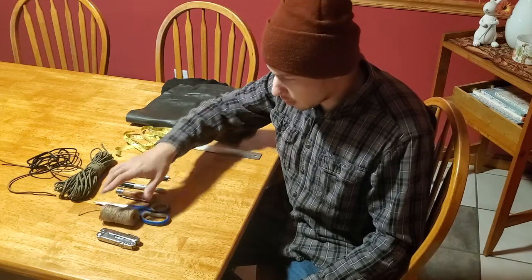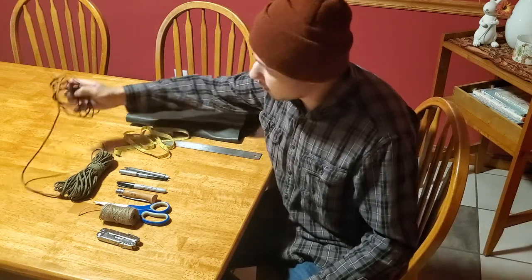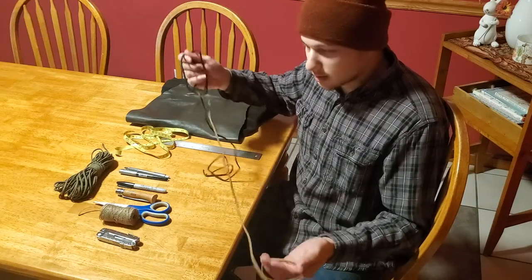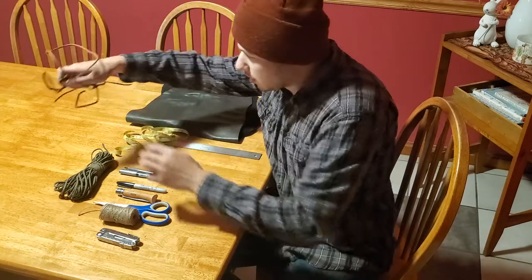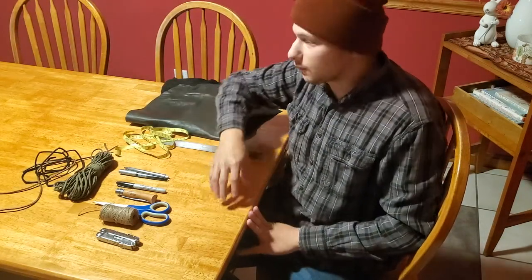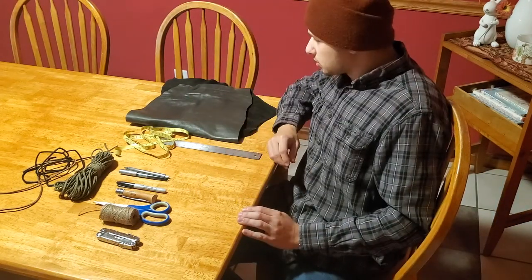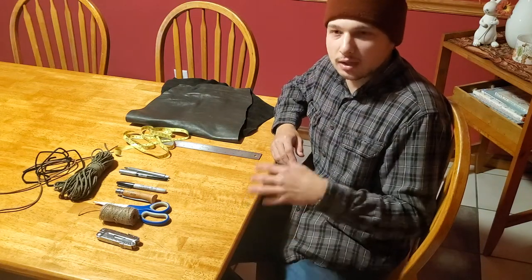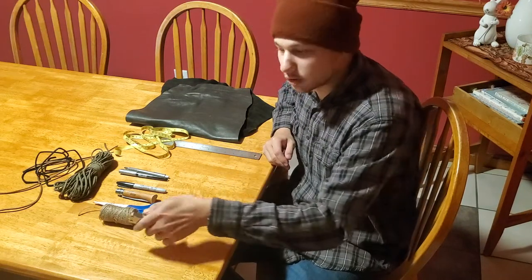I've got a little bit of string here — I'm going to show you what that's for in a minute. As far as lacing it when everything's said and done, you have a couple of different options. You could use leather lacing, paracord, really anything that's going to be long enough and hold up — whatever suits your fancy for how you want it to look. For punching out the holes, you'll need a hole puncher; an actual leather punch is recommended, but I'm just going to use the awl on my multi-tool.